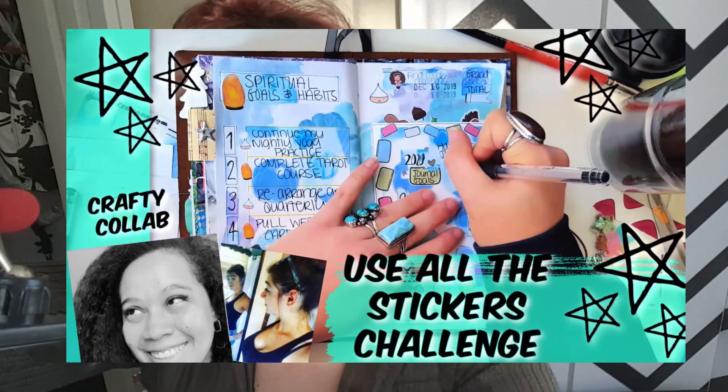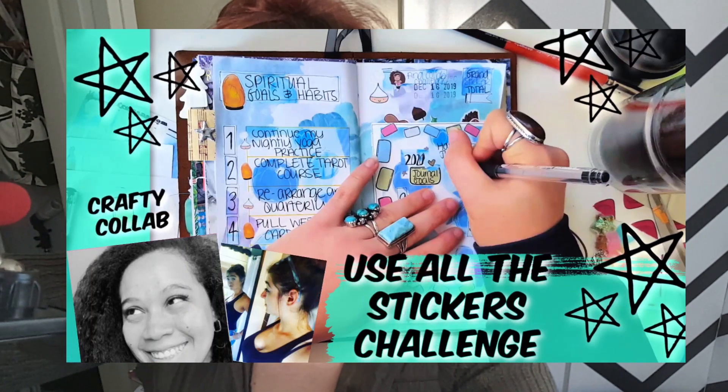Hello, my creative peeps, and welcome back to my show for another video. Excuse the shaky arm — it's only going to take a couple seconds, so I didn't set up my tripod. But today we are doing part two of my collab with Anna. You may remember a couple weeks ago — or maybe a month ago would be more accurate — we did a collab where we swapped stickers from each other's shops and used as many stickers as we could in a single spread. In case you missed that, I'll leave it linked up in a card above.